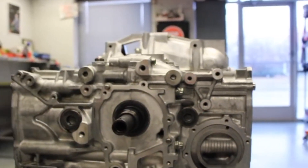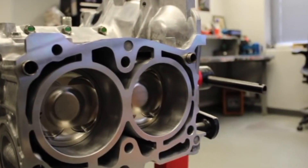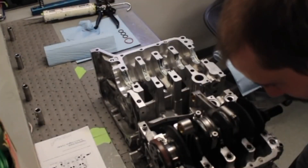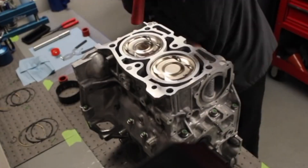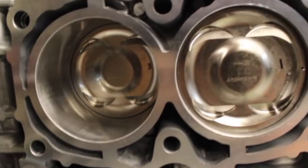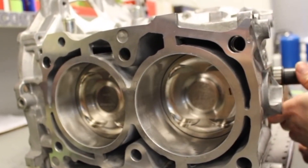For the Subaru platform, we offer stage builds for the EJ and the FA engines. A stage 1 EJ block is an OEM short block with drop-in pistons, kind of like a replacement engine for your daily driver. Our stage 2 EJ is a forged internal open deck engine configuration. Our stage 3 EJ is a sleeve block with forged internals. The stage 1 is rated at about 400 horsepower, our stage 2 is about 500 to 600, and our stage 3 we rate to 600 to 800 plus depending on the configuration. And if you think you need something that can do more, a custom engine configuration might be the route you want to go.